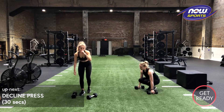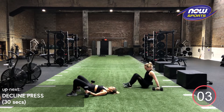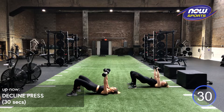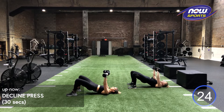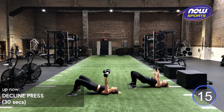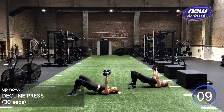We're going to go into our decline press. So decline press, you're going to come down to the ground. Feet down. Your hips are up in a glute bridge position. We're going to start with our arms up, and then we're going to hit that floor press. Elbows, when we come down, should be out at that 45-degree angle. Exhale as you drive that up. We shouldn't just be feeling our arms here, but also our glutes in a huge way. They should be supporting our spine, supporting our whole posture here.